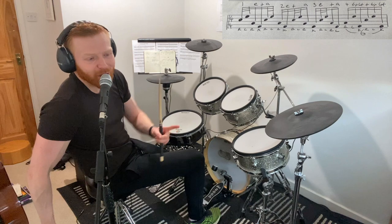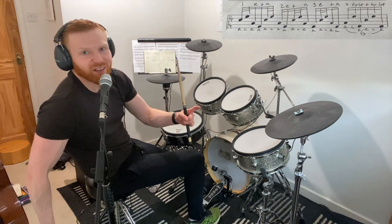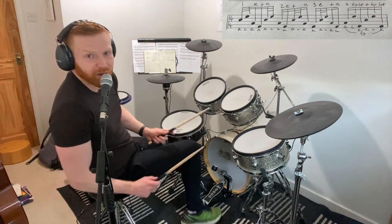Let's get into the whole fill now. What I'm going to do is go real slow — I'll do one bar groove leading into it, then I'll do the fill, and then I'll keep rolling those two bars round and round, and get a little bit quicker as we go along. Here it comes.